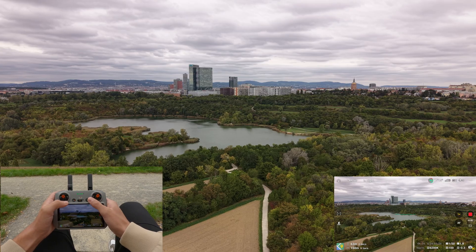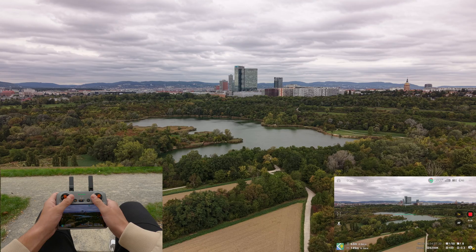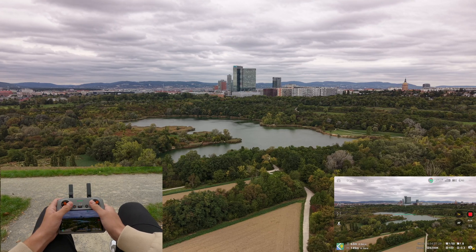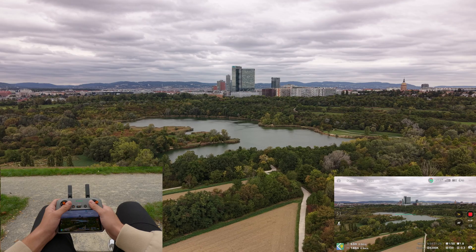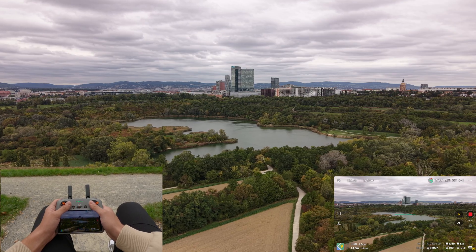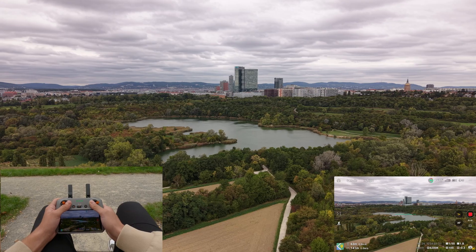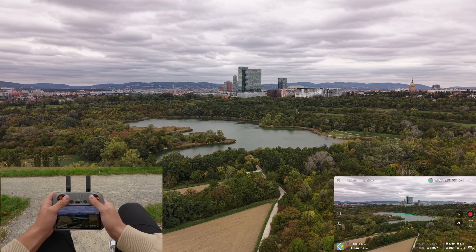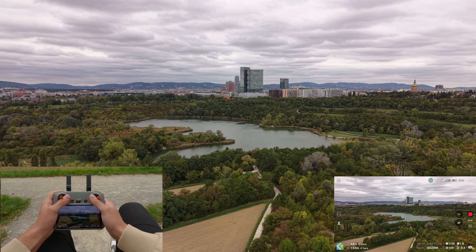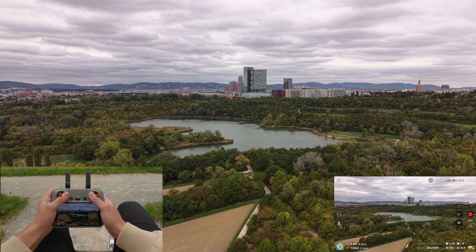Let's have a look at two very powerful moves: the orbit shot and the push-in shot. For the orbit shot, push the right stick sideways to move left or right, and at the same time rotate the drone with the left stick in the opposite direction. If you keep your subject in the center, you will achieve a smooth orbit. Start slow — this takes practice.